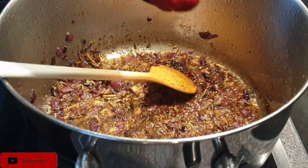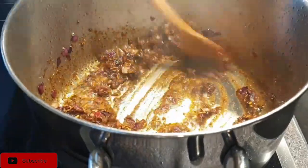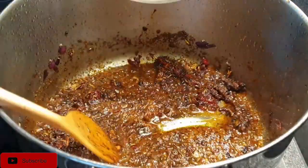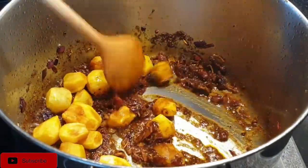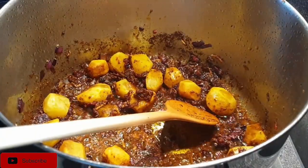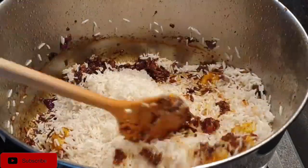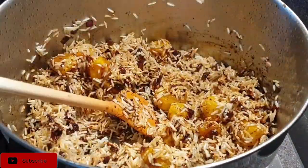Once that is done, add in your tomato paste and cook it for about a minute as well. Next, add in your potatoes, followed by your rice, and mix everything together with all the ingredients in your sufuria.